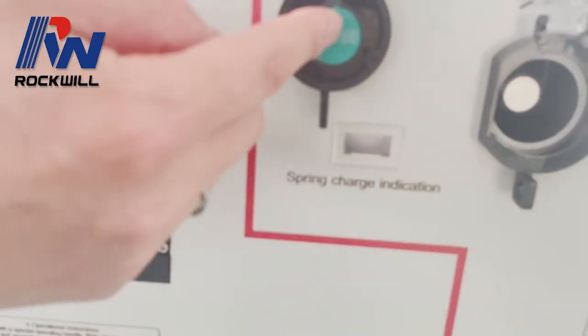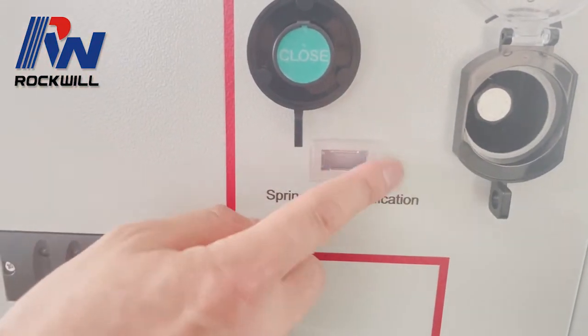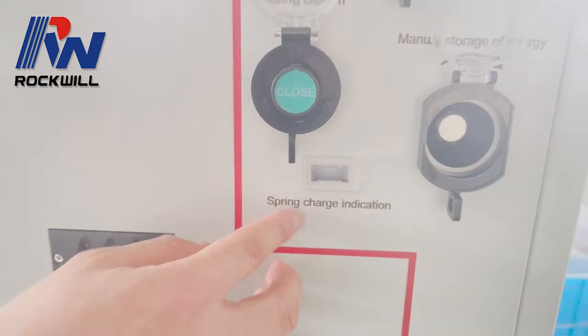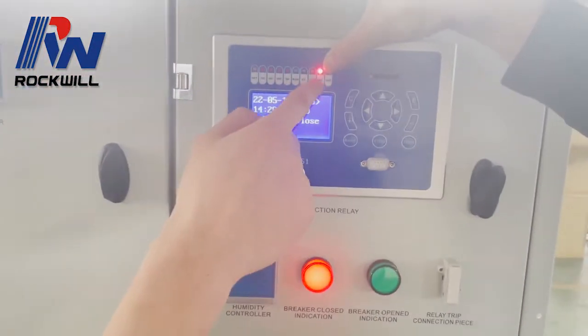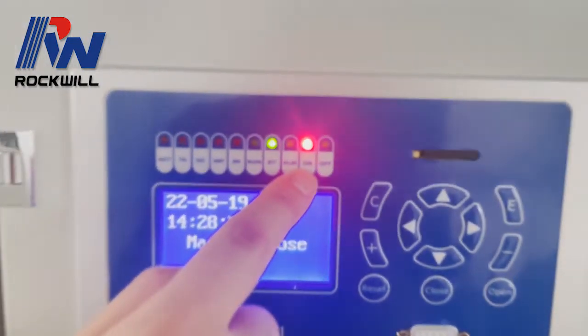Now after we closed it, the indication has become white again. The indication shows it is closed, and even in the relay it is on, which means it is closed.